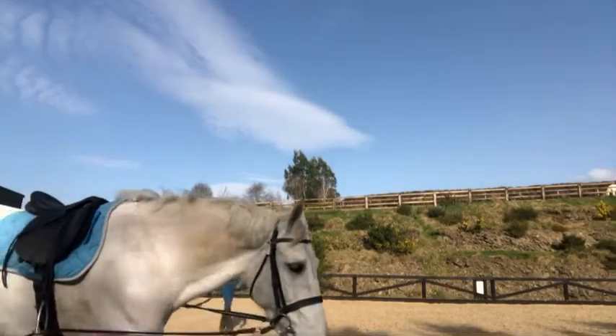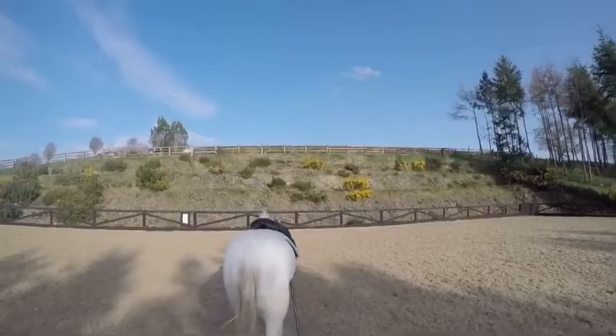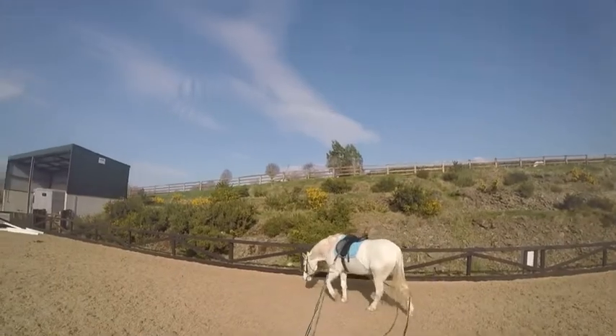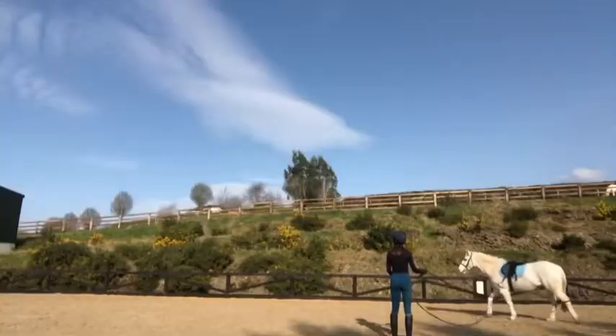As you can see, I can change it up — I can put Arrow on a circle, which is more like lunging, and you can also do it in trot and canter, but because it's one of Arrow's first times we're just keeping it at a walk.